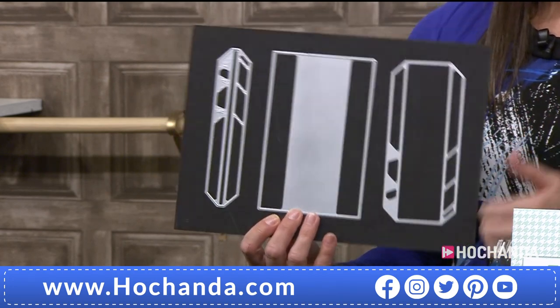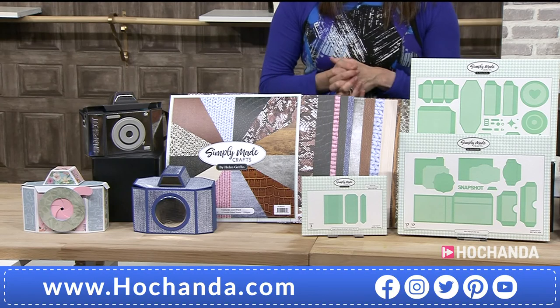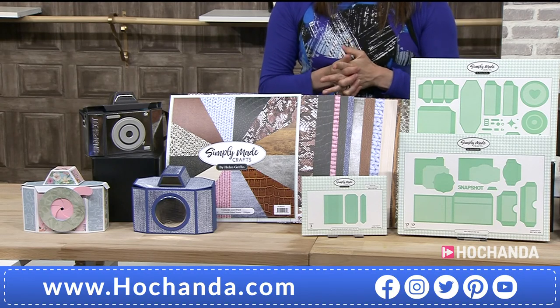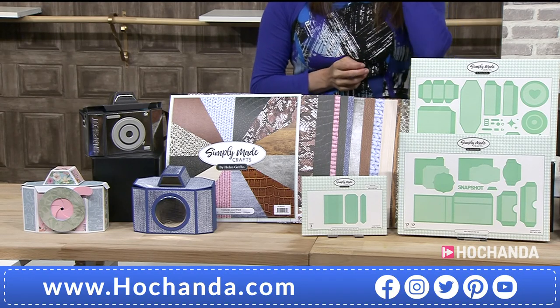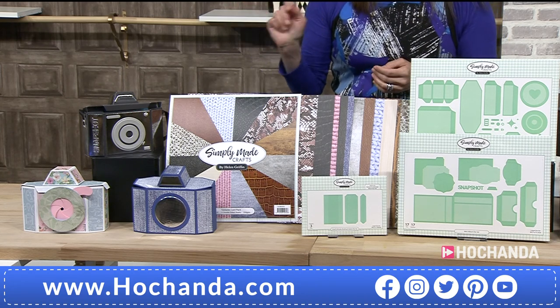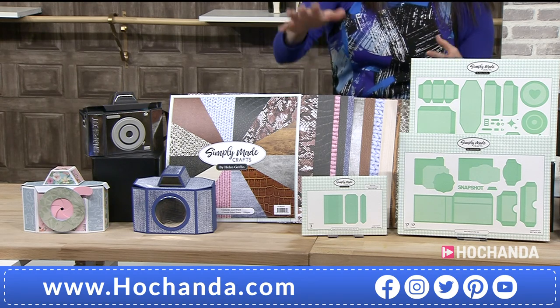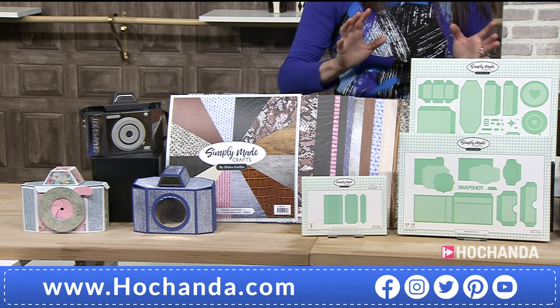Marvellous. Now, you've got a £20 saving. It's two payments of £28.48 if you want to spread the cost, and it's £56.96 overall. Helen did demonstrate this in the 6 o'clock hour. We're going to see something different in this hour. So if you do want to see how the one-day special is made, go to Rewind.